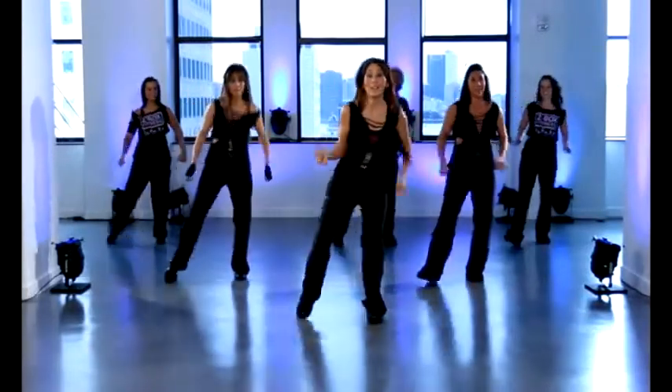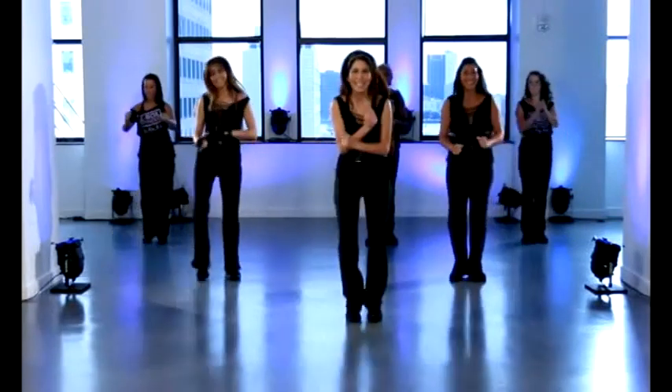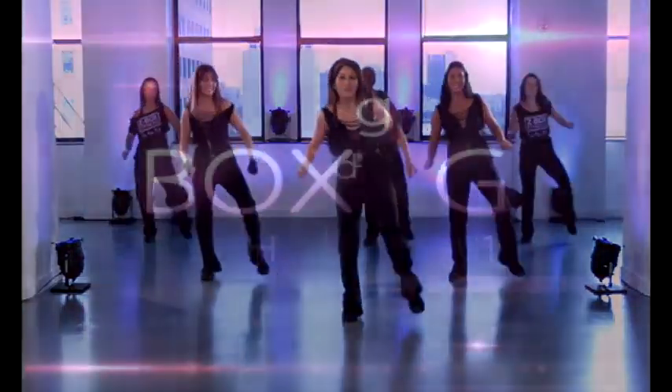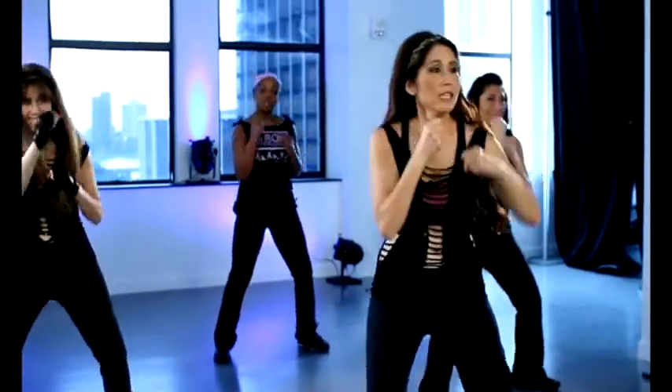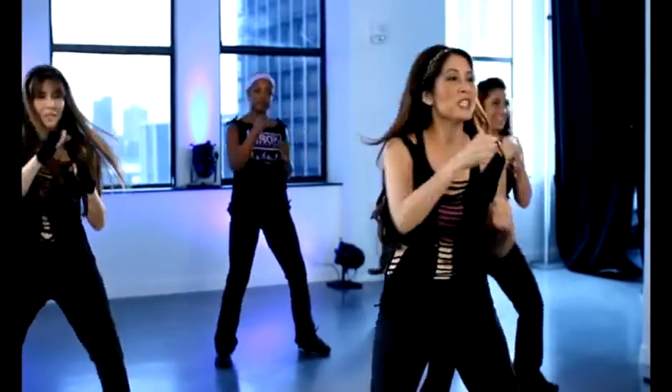Bring the leg sides, bring the sides. Four more. Let's double jab forward, forward with a single and we'll hold it center, cross it down and back. Left side, double, double, four, three, two, one and hold.